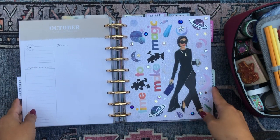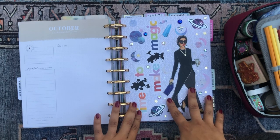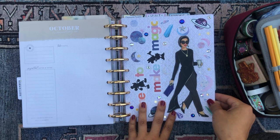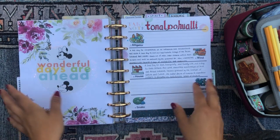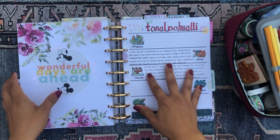And then this is my faith and spirituality section — my magic section. I actually had a lot of fun decorating this scrapbook divider. I made it really witchy with all the magic vibes. I'm really happy with how that turned out. The first thing in my spirit section is my Aztec calendar.